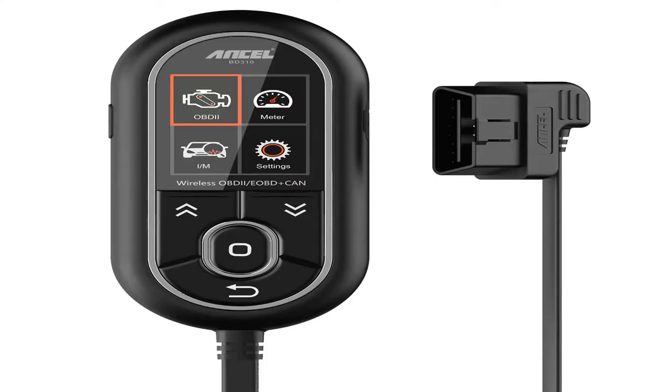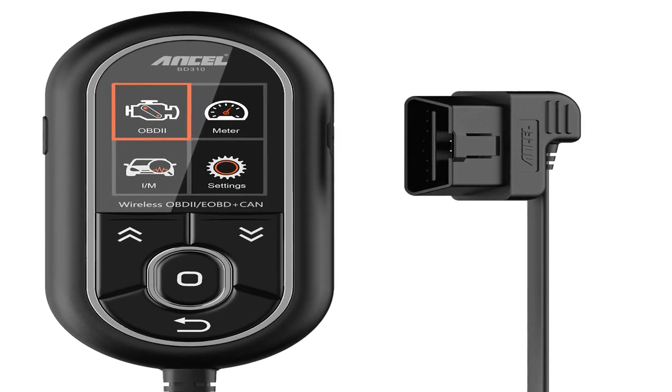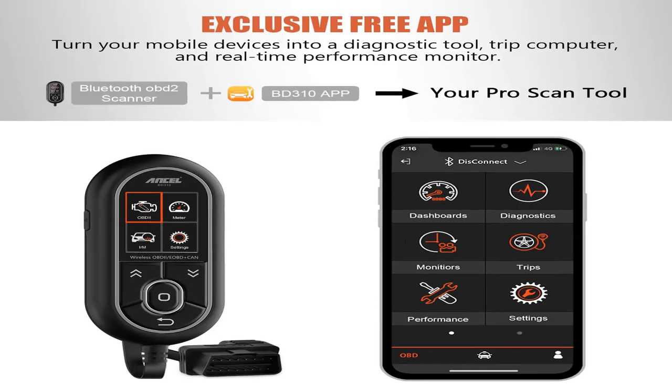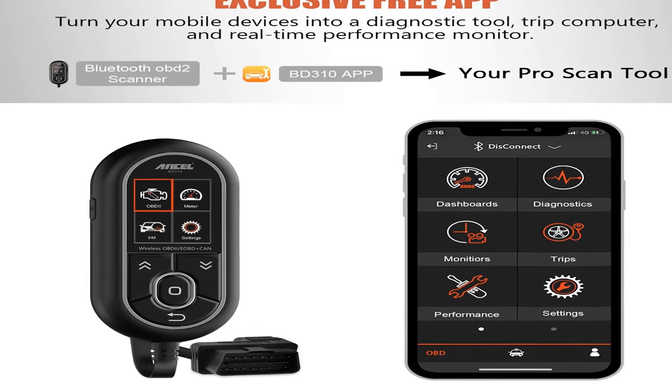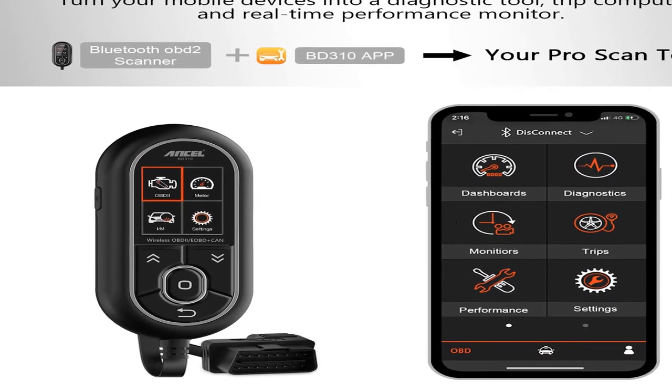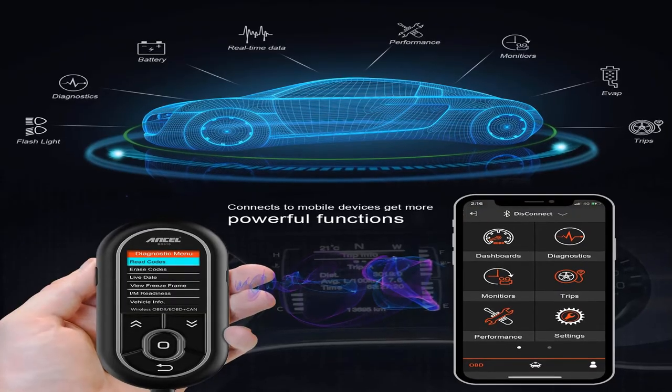Number one: brand name Incel. Provides advanced diagnostics with customization gauges and color freeze frame. Smog readiness, engine RPM, coolant temperature, oil temperature, fuel consumption, intake air temperature, voltage, VSS, and more.